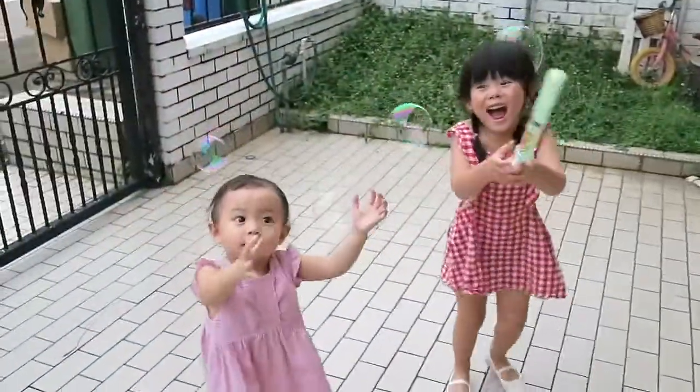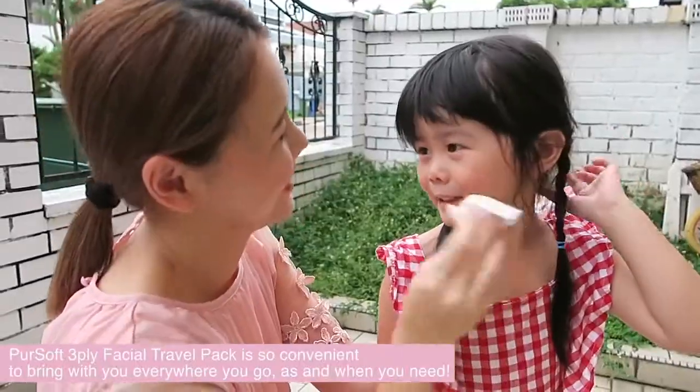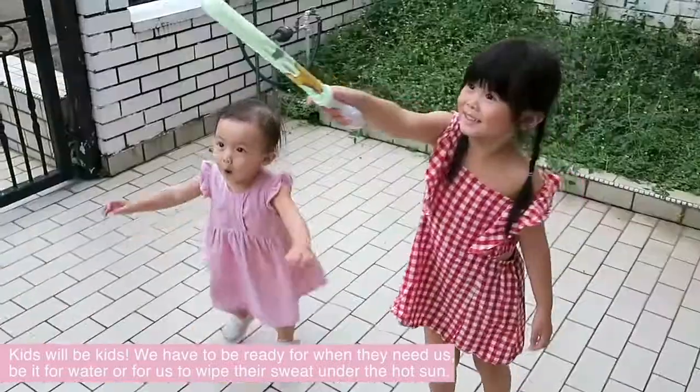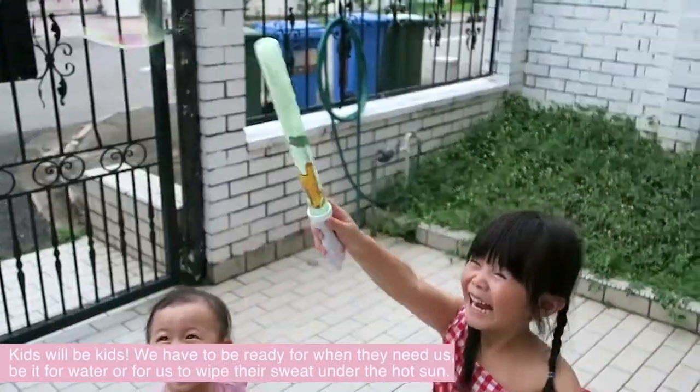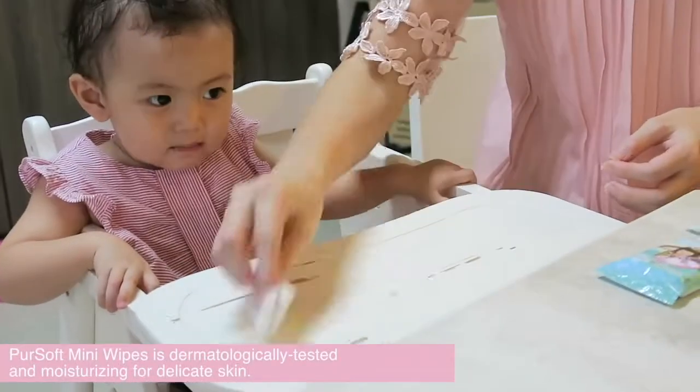Chinese New Year visiting at our house can be plenty of fun, but my first priority is always the kids' cleanliness and comfort. These anti-bacterial wipes are basically part of my life.